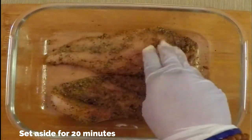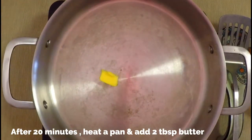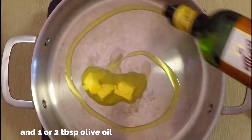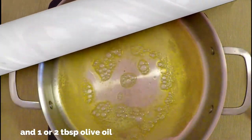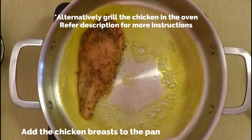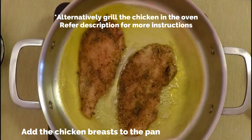Set this aside for at least 20 minutes. After 20 minutes, heat a pan and add a few tablespoons of butter and one or two tablespoons of olive oil. We're going to grill the chicken in the pan — alternatively you can grill the chicken in the oven. For more instructions please refer to the description box.